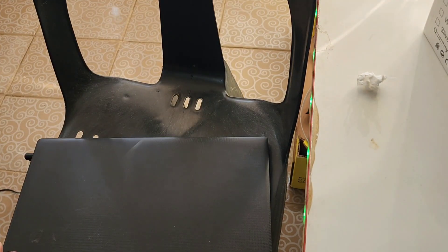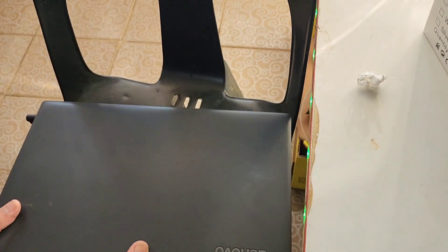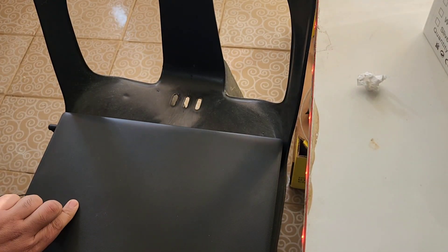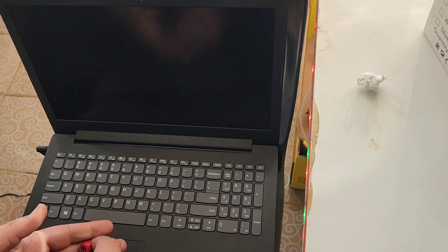Hello guys, how are you? In this video I'm gonna bring you a new trick for Lenovo to install Windows. Let me show you how I'm gonna do it — it's very easy.